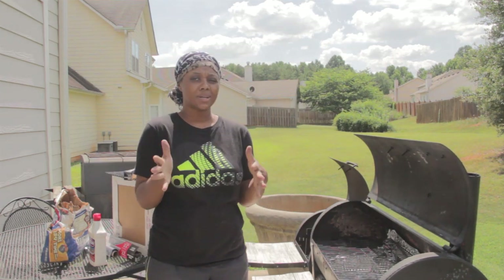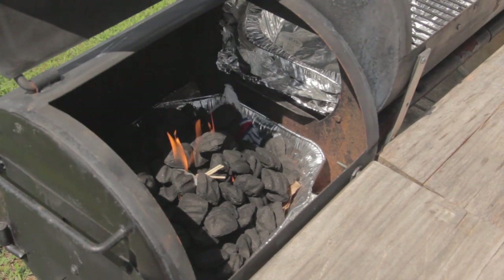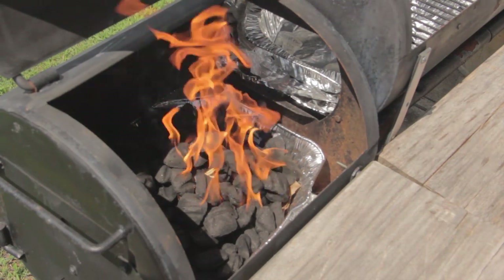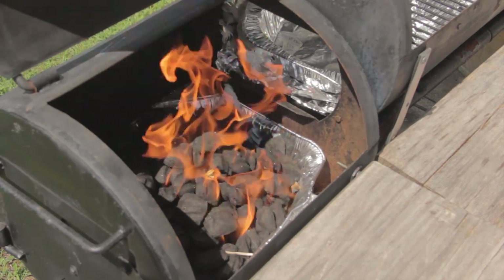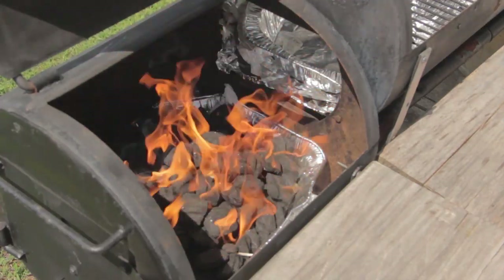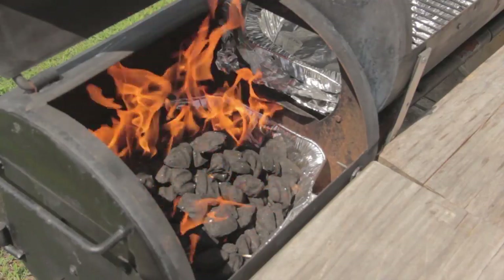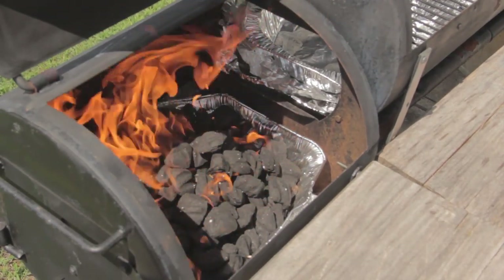I'm going to get the meat and bring it back outside. What you want it to do is allow it to burn — it's going to burn itself out and begin to smoke. That's when you know it's ready. Since we don't have any fire directly on our food on this side, we can go ahead and put our meat on. I'm going to give it about two minutes, go get the meat, and put up a tent because it is hot in Georgia.